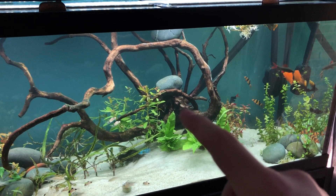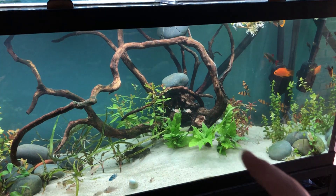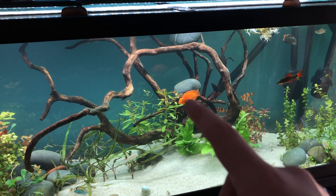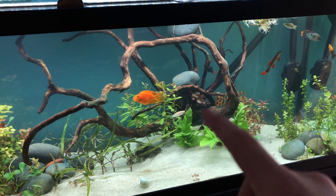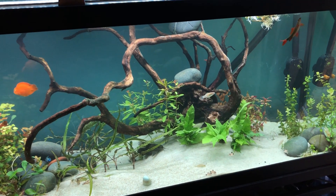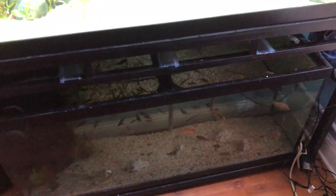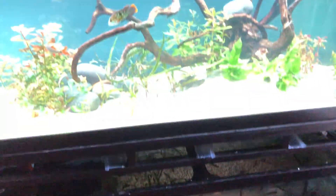You can see this new piece of driftwood — I've had it for a while just in the discus tank. I dried it out because I didn't want to risk contaminating anything, so I dried it out and now it's being submerged with these rocks up here until it gets waterlogged.